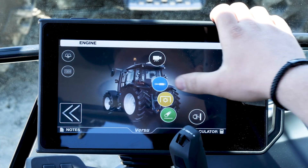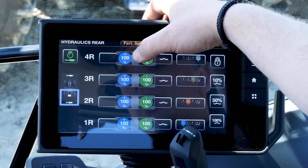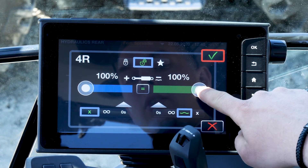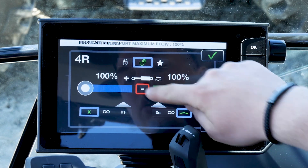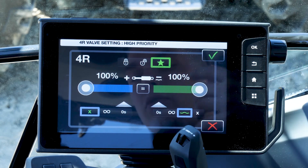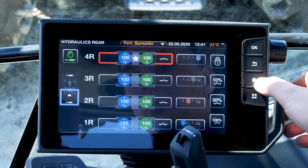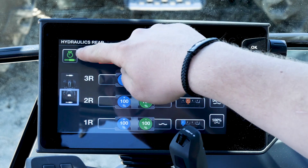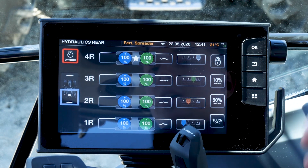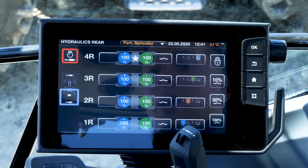On the rear side we have our hydraulics where we can change our hydraulic flow. For example, we can change the hydraulic flow for the 4th valve in the rear — together or only one side, for example the minor side. We can also set a priority so that the flow will never disappear from this hydraulic valve. In the left corner we have our hydraulic assistant, which means if we drive with the front loader, we always get some engine RPM so that the flow stays constant.